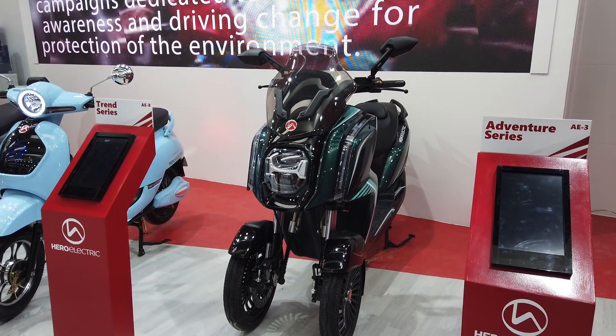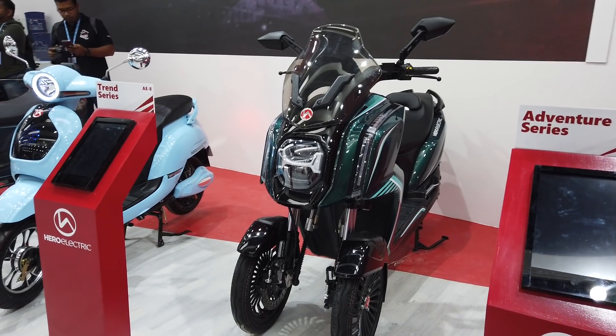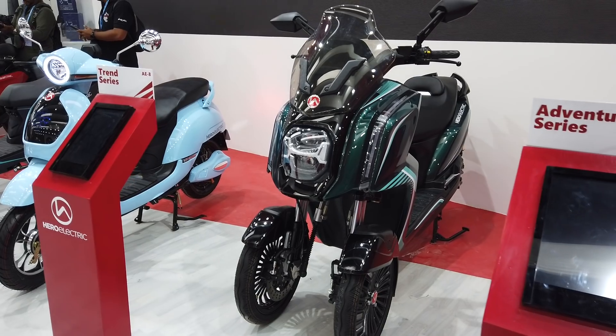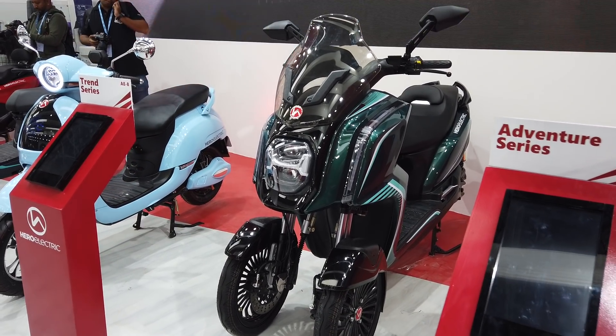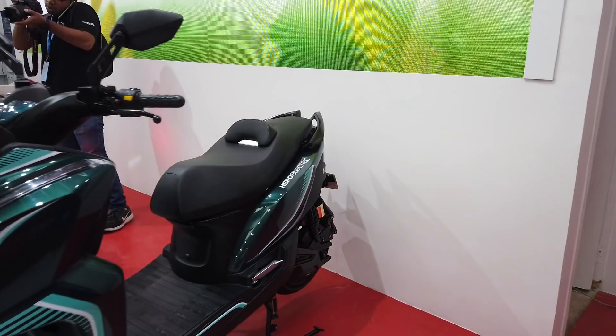This is the new Hero Electric Adventure Series, the AE3. This is a self-balancing three-wheeler that Hero Electric has just unveiled. As for going into production, well, maybe not really anytime soon — Hero is still considering this as a possible vehicle they might produce in the future, but it is certainly a very interesting little thing.